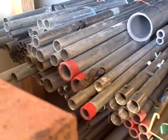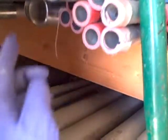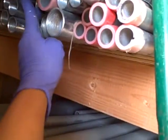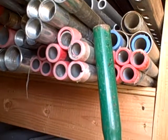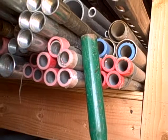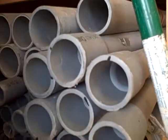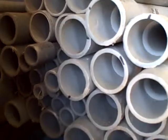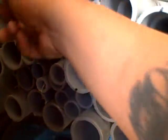For rigid conduit: inch-and-a-quarter — seven sticks. Three-quarter rigid — four bundles. Down here we have inch-and-a-half PVC: one, two, three... up to approximately seventeen sticks.